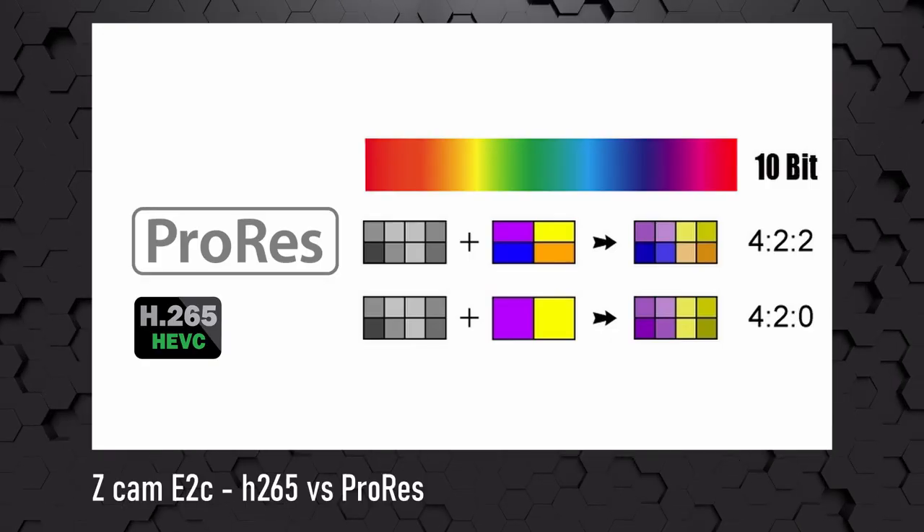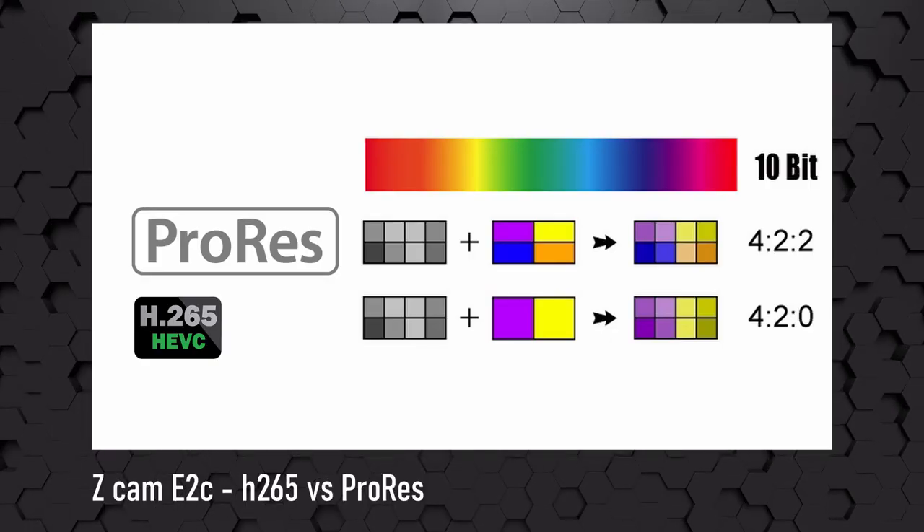Hi, this is Rachel in Finland and today we're going to be talking about the Zcam E2C H265 vs ProRes. Before talking, the usual disclaimer — especially when I'm talking about cameras like this one, which is a cinema camera — I don't really know what I'm doing. I'm just a hobbyist, just an amateur. I have fun with these things and I share what I have learned, and I might make some mistakes, so please bear with me.